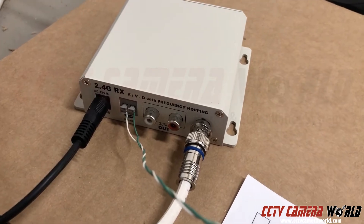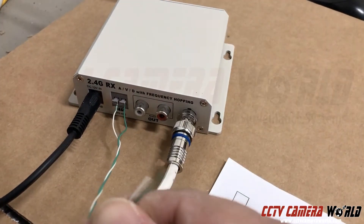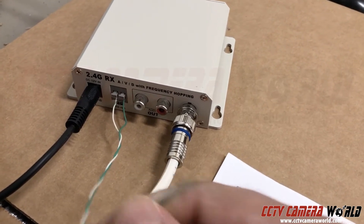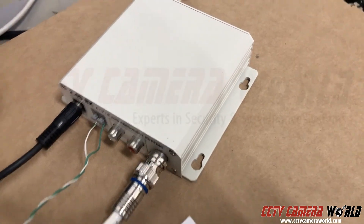On the receiving end it's very similar. You have a BNC video patch cable going to your DVR or monitor — again analog resolution. You've got an RS-485 cable that plugs into your controller or into your DVR if you have this connected to a DVR, and then a 12-volt DC power supply.